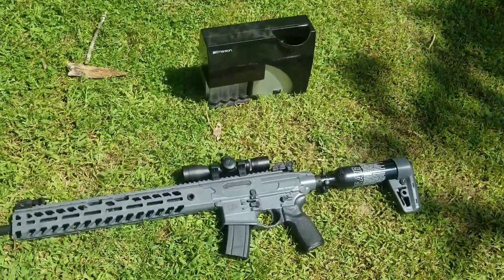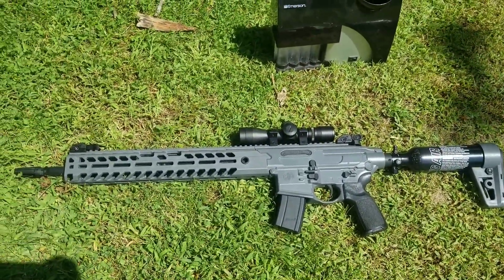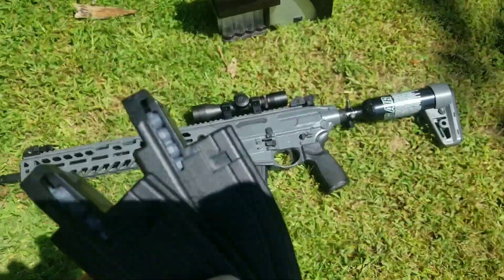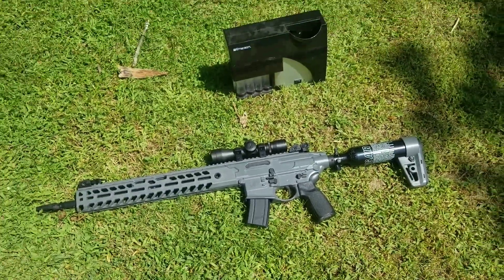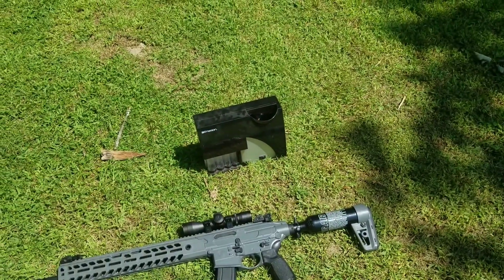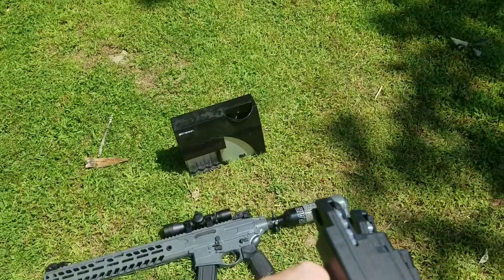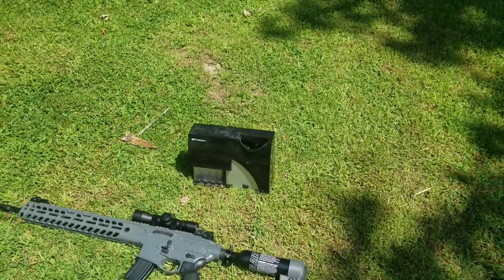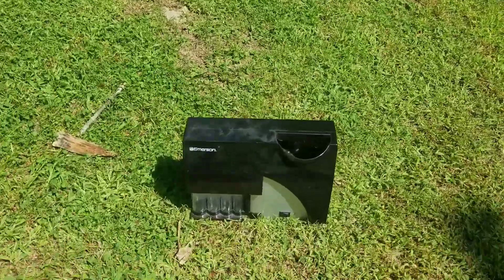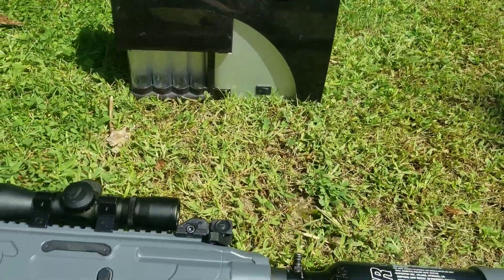We got a corn machine, we got the SIG MCX Virtus .22 caliber pellets, we got 120 rounds. I haven't showed off this gun yet, so we're gonna mag dump at this corn machine. I'm gonna set up a GoPro right here and I'll show off this gun in a future video, but let's see what it does to this. We're also gonna turn it on. All right, here we go.